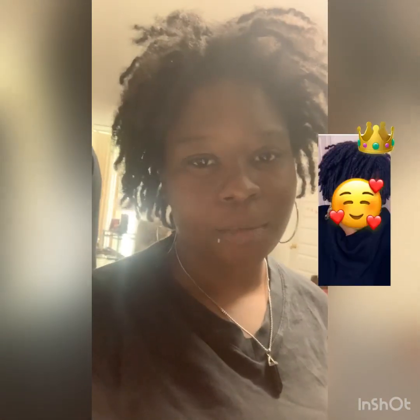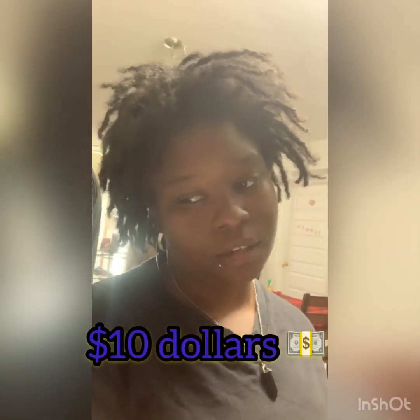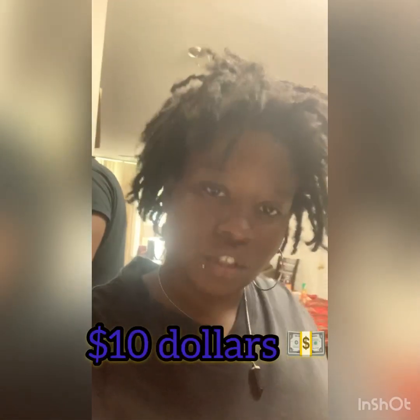Hey y'all, it's your girl Lock Goddess. I'm back with another video. Today I'm gonna show y'all how to prepare a meal with only $10. It's shrimp, spinach, and rice — you can choose whatever rice you want, but today I chose brown rice cause I'm kinda on the healthy side. So yeah, let's get into it.